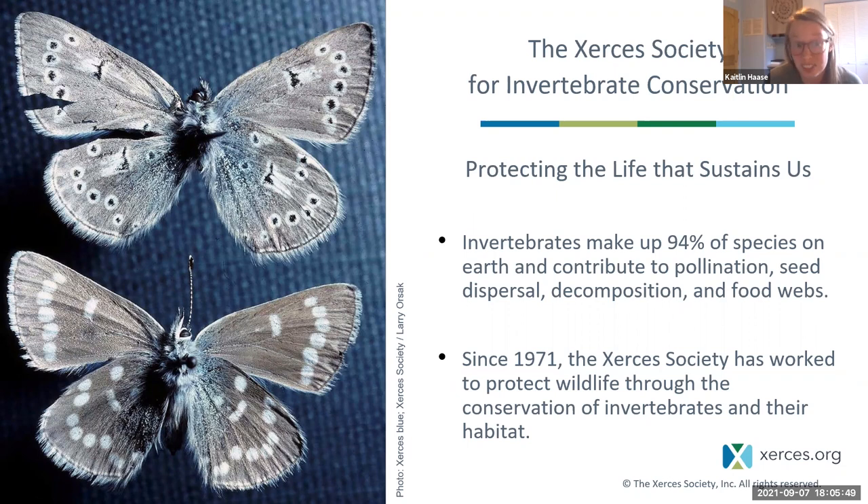We are named after the Xerces blue butterfly, a species only found in sand dune habitats of the San Francisco Bay area. The destruction of those dunes led to the extinction of this butterfly species, so in naming ourselves Xerces we're honoring that and dedicating our work to conserve pollinators and insects through programs including pollinator conservation, endangered species conservation, a pesticide program, and communication and outreach.